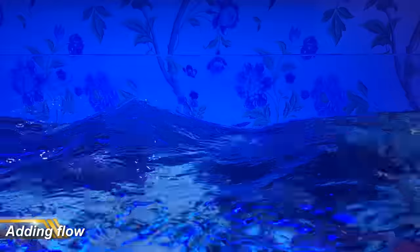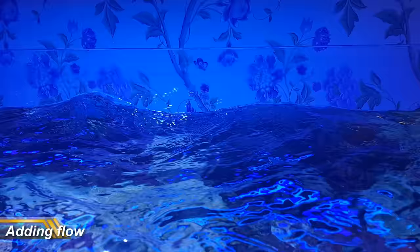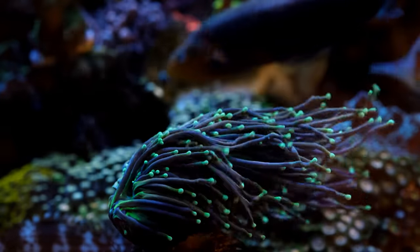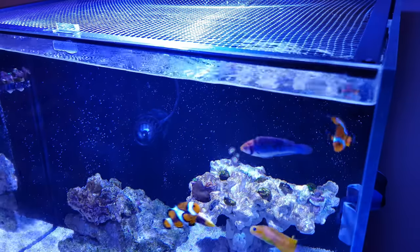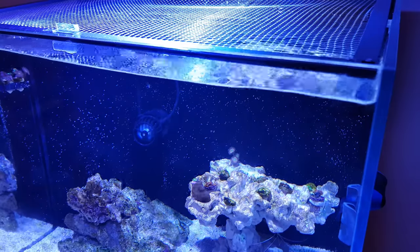Now the tank itself is looking slick, we're going to need proper water movement for when we add corals. Getting flow right in a reef tank is at least as important as getting light right. Flow brings oxygen, nutrients and elements like calcium to your corals and takes away their waste to keep them healthy. It also stops detritus from settling on your sandbed and makes the tank look like less of a stagnant pond and more like a slice of the ocean.